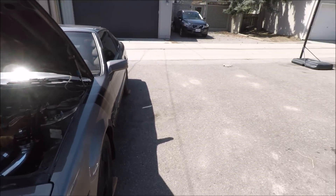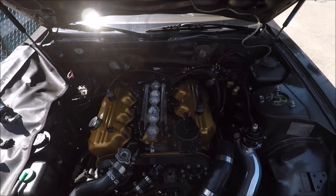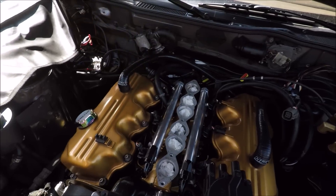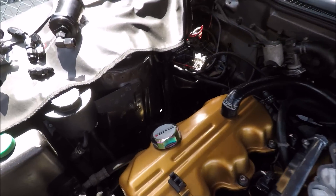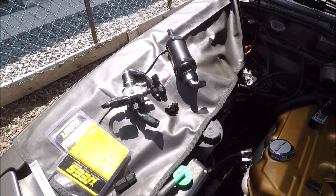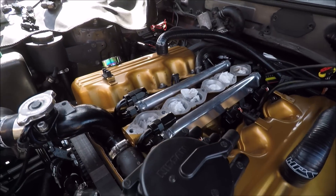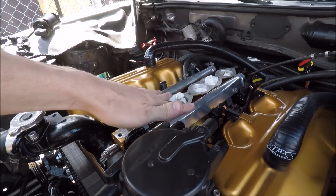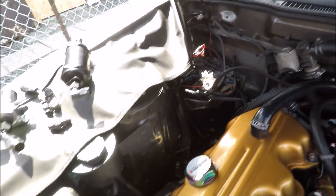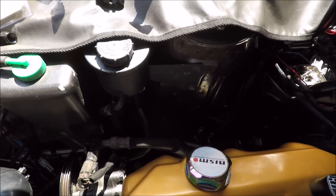Hey guys, finally we have a nice sunny day and we're going to continue work on the Z here, getting it ready for dyno tuning and the entire MegaSquirt setup. Specifically in this video we're going to be working on the fuel system - getting the fuel filter, fuel pressure regulator, and all of the lines made up. From the last video we already have our injectors and rails mounted on the lower intake manifold and we just have to connect everything together now and finish it up.